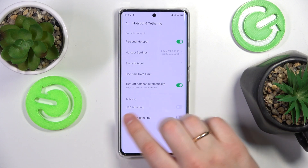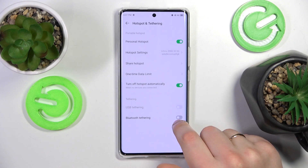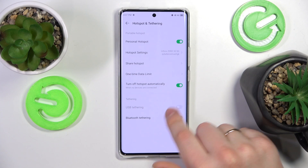You also have the turn off hotspot automatically option and the Bluetooth and USB tethering options as well.